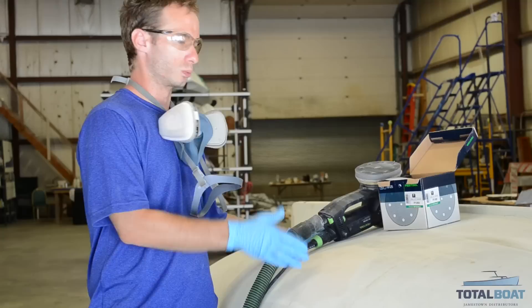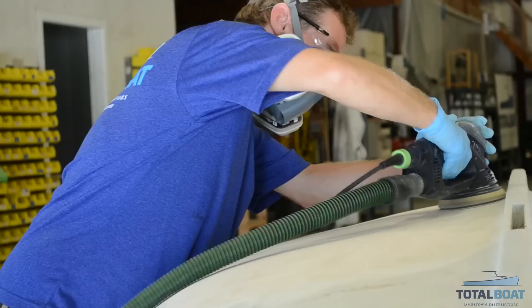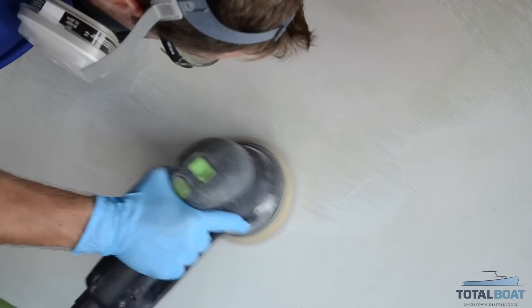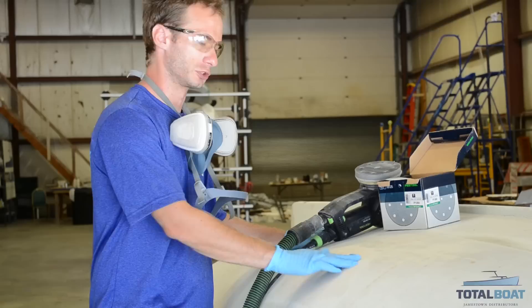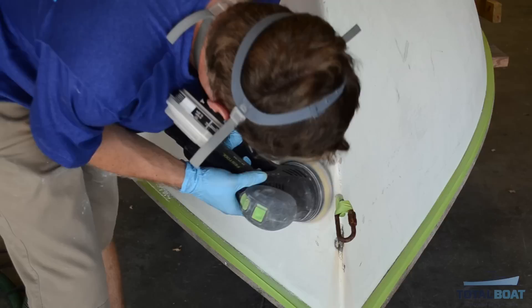We're ready to get sanding here after we taped off the hull. We want to use the least aggressive sandpaper necessary to do the job, so we have our 100, 120, 150, 180, and 220 grit sandpapers. I found that the best one for this first pass is 180 grit. The old paint is pretty loose, comes off pretty easily, and it's doing a good job at smoothing it out too. We do want to kick it up to 220 grit after we go over with 180 — that'll give it a nice smooth surface to go on with the primer.